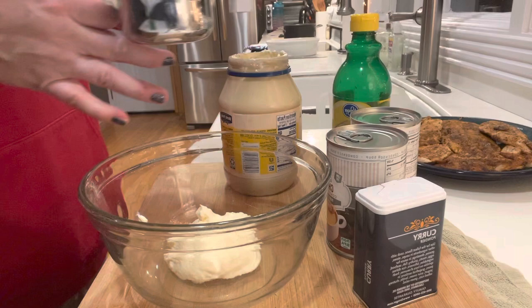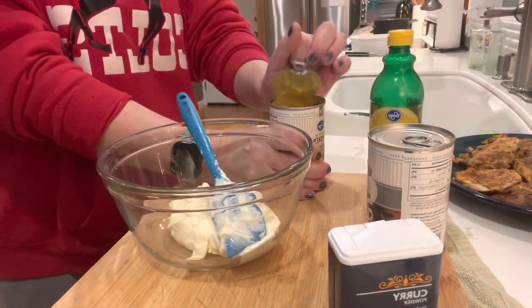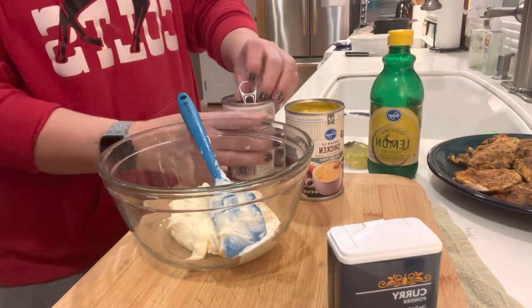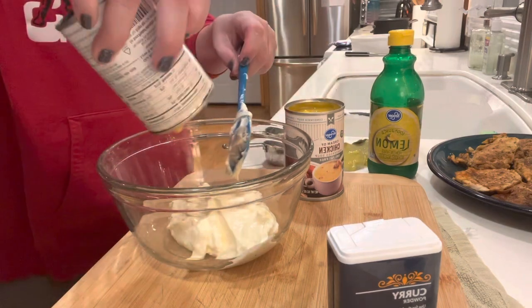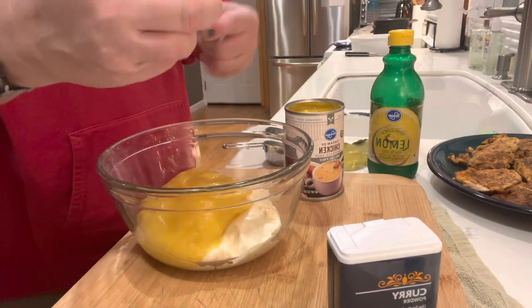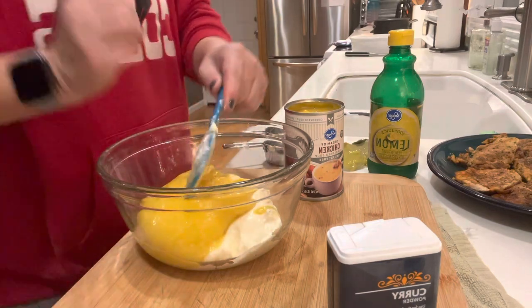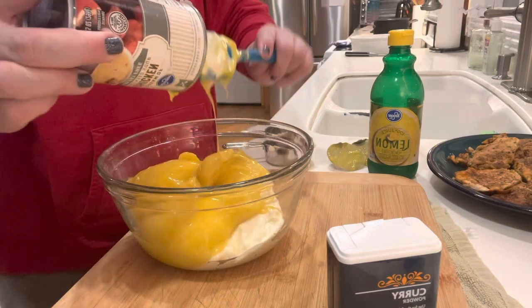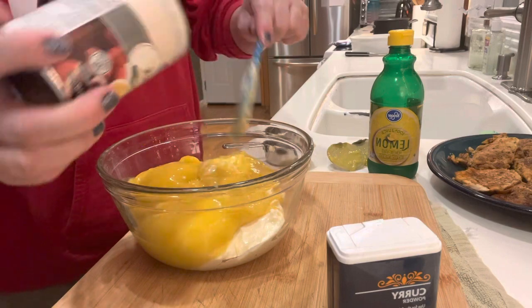So while I mix all this up, I'll give you a little backstory to the recipe. It was invented in the 1940s. It was a popular medium-budget menu item of fine dining restaurants and country clubs during the 1960s and 1970s. It was great for brunch, lunch, or dinner, and was served with toast points, buttered noodles, or steamed rice.